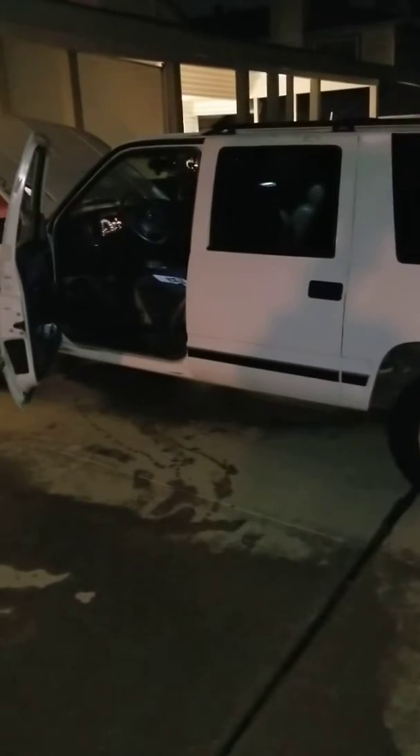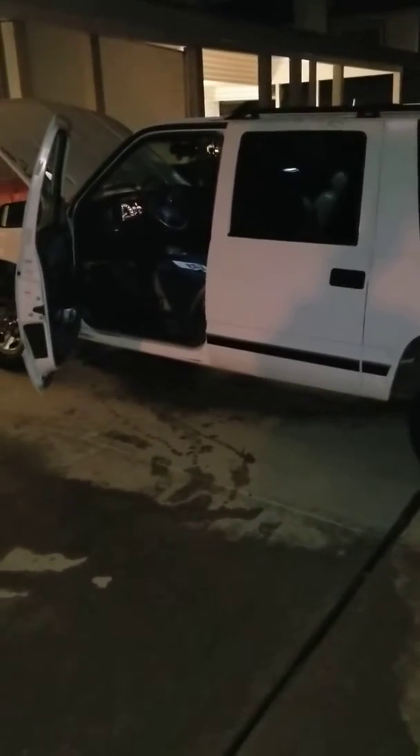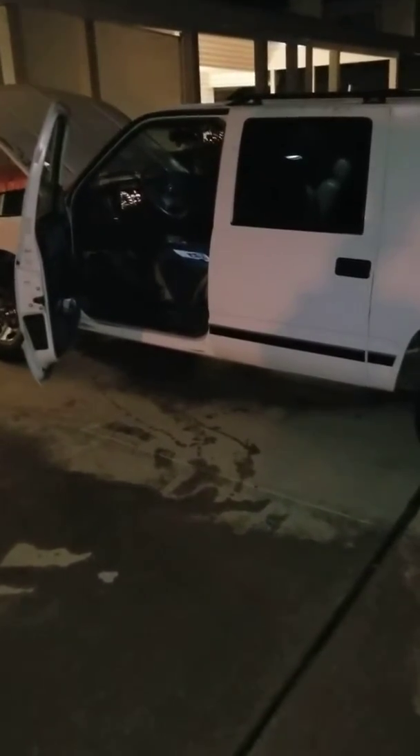Hey, what's going on? This is Mr. Law Jones. I'm out here on a very, very early Monday morning — started a work week. Man, it's real late. I just got done, finished up my weekend project I was doing on my 98 Suburban.